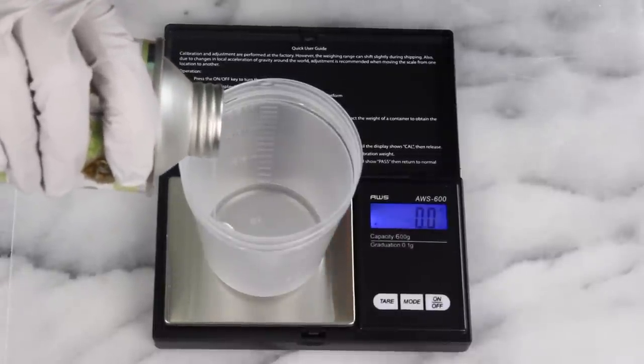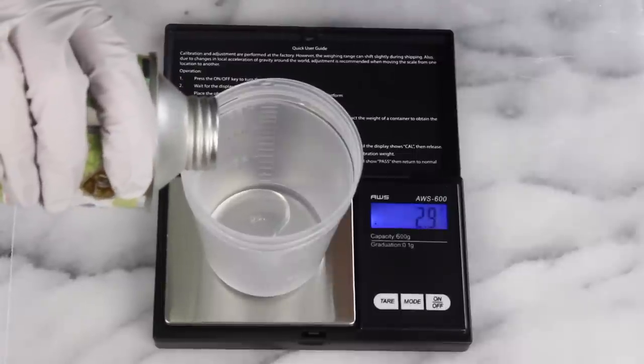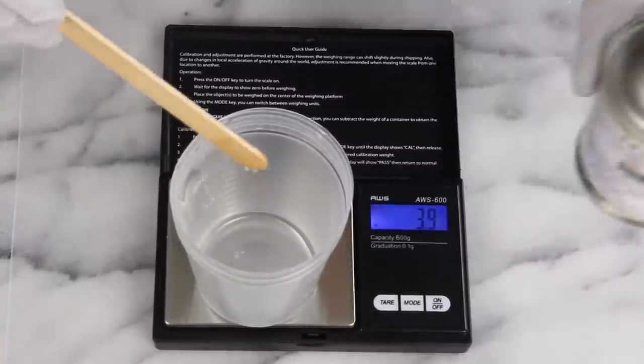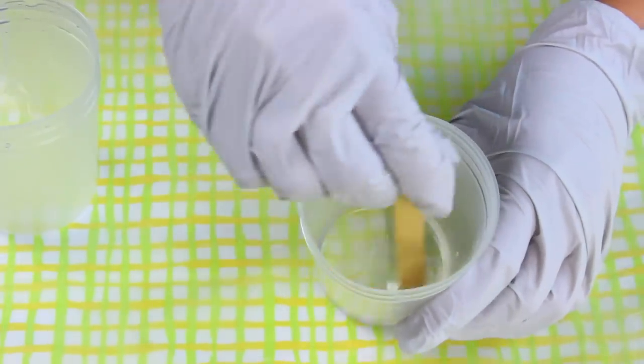I actually found it's a lot easier to measure Part B into the same cup as Part A. You just have to measure quickly because the reaction is going to start immediately, but it's totally worth it — it was just really hard to scrape out the 4 grams from the big cup otherwise. Now it's time to mix these together, scraping out all of Part B into Part A and mixing it up really well.